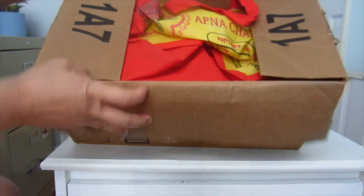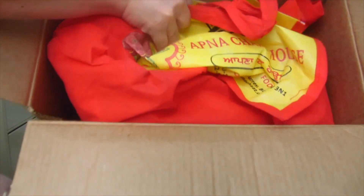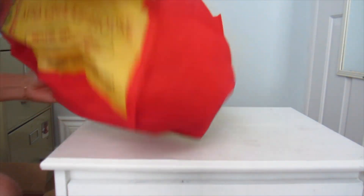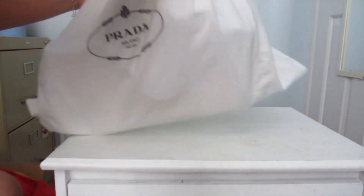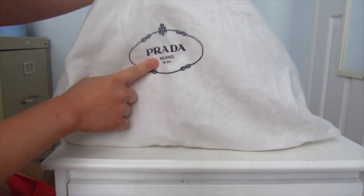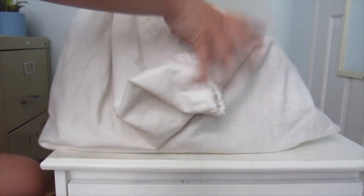My friend's not a very expert packer, but at least he packed it in a dust bag kind of thing. It actually came in — the seller told me she would put it in a dust bag, although the dust bag is Prada, and I think this is actually a real Prada dust bag from the feel of it. So thank you, seller — I appreciate that.